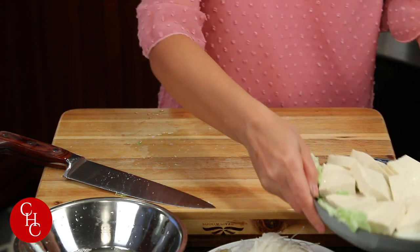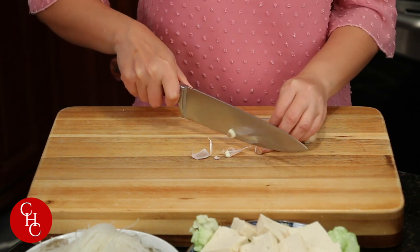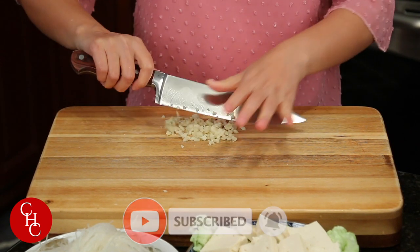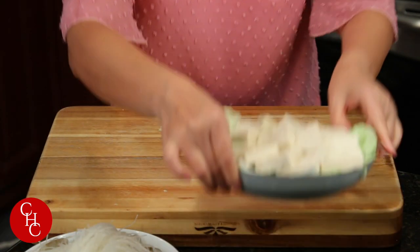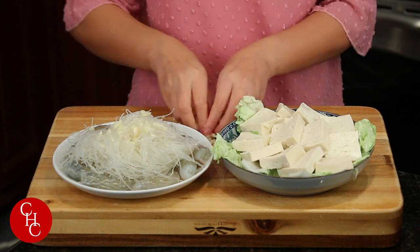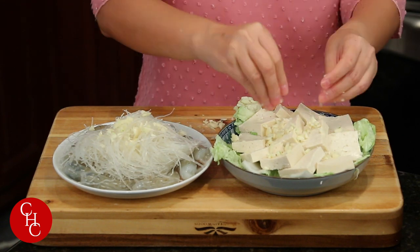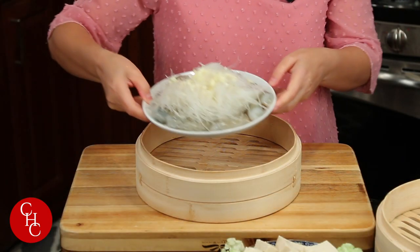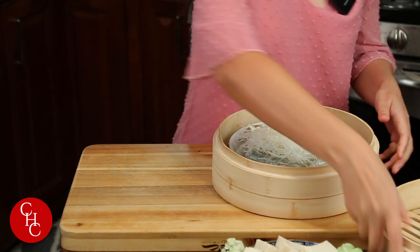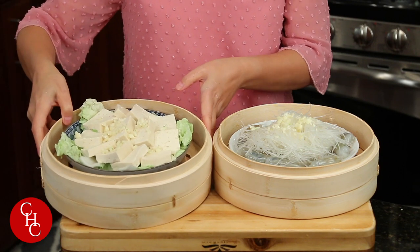This is our second dish. I'm going to mince some garlic to put on top of both dishes. Now the garlic's chopped — just put it on top of both dishes, sprinkle on here and here. Done with our tofu. Now they are going to the steamers. Here's dish one: steamed shrimp with glass noodles. And here's our steamed tofu over napa cabbage.